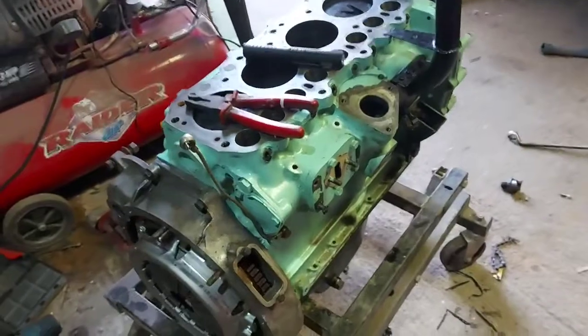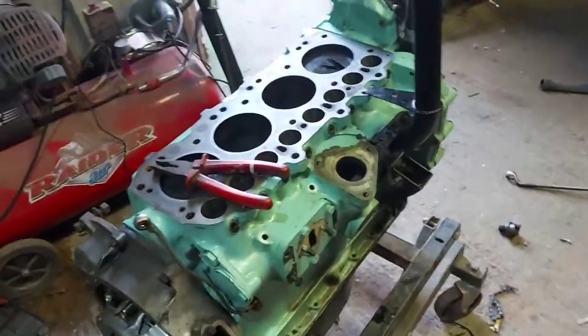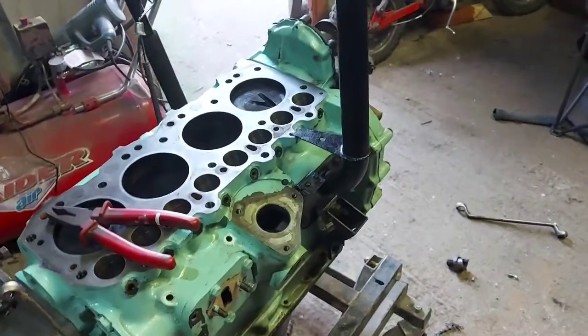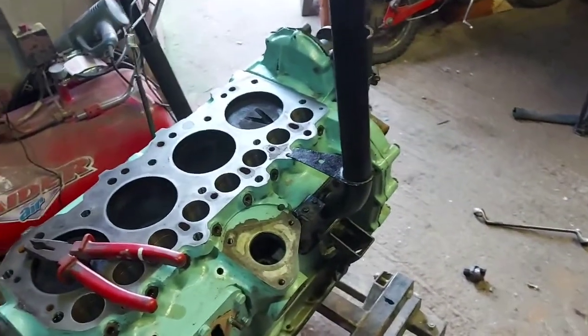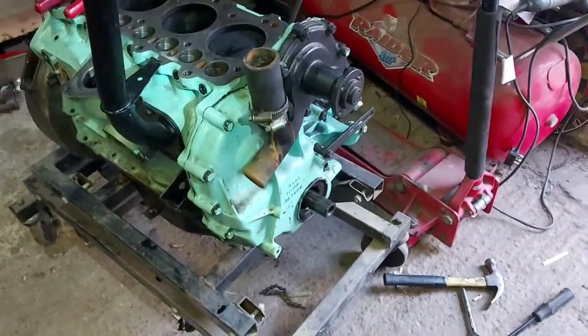I've started on today's mission, stripping it down ready for the new camshaft, everything to go in. To get the camshaft out you need to take the timing gear out and the timing case off.